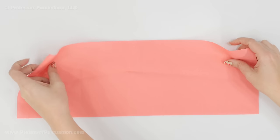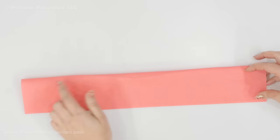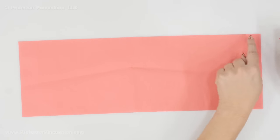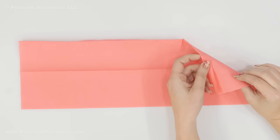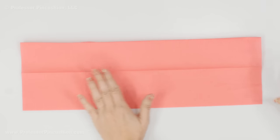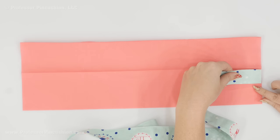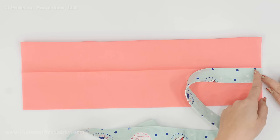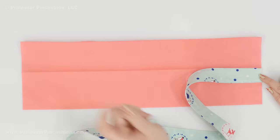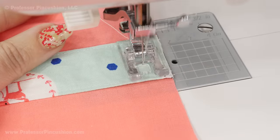Take your apron band, fold it in half lengthwise wrong side to wrong side, and press along the top so you have a crease down the center. On one long side, looking at the wrong side, fold over and press a half inch. Turn the band to the right side. Place each strap just next to the center crease but below it, lining up the raw edges, and baste a half inch from the edge using the longest stitch your machine can do. No back-stitching needed — this is just a temporary stitch to hold the straps in place.